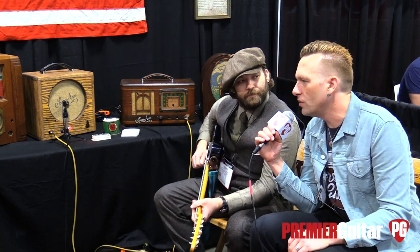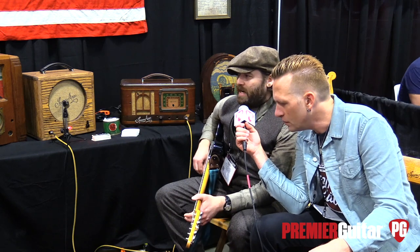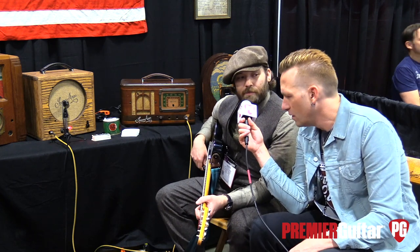A couple other questions — as far as tubes, are you doing current production? Normally I do all JJs. I just like JJs, but I do have new old stock. If that's something somebody wants, I can definitely swap those out.